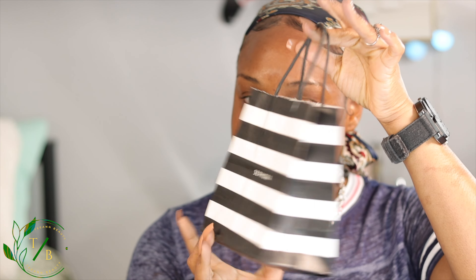Hi guys, Team Beauty here with another video. Today we are going to do a demo on the new Makeup Forever HD Foundation. It's in this little goodie bag right here from Sephora — I got my receipts. This is what it looks like — let me give you a 360 of this foundation. This is my first Makeup Forever foundation.